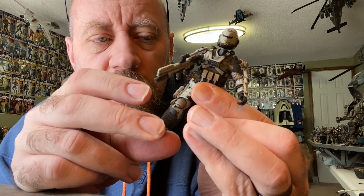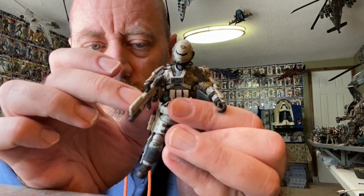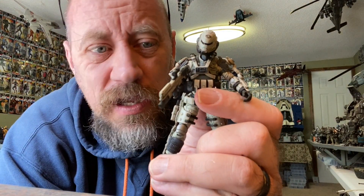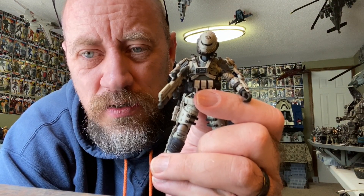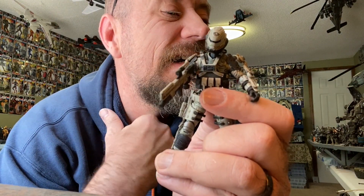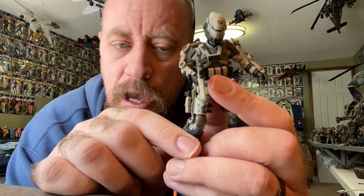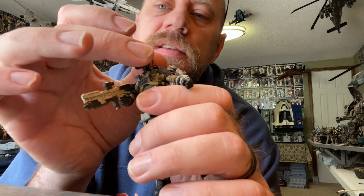The articulation is fantastic on this — I don't have any problems with it. We've got the ball-jointed head, ball-jointed shoulders, regular elbow, the wrist. My wrists are sticking on this particular set, so I am going to need to take a hair dryer to them and soften them up, otherwise I'm going to break the pegs if I force those. So keep an eye on your wrists if you get these, because mine are sticking — otherwise everything is fantastic.